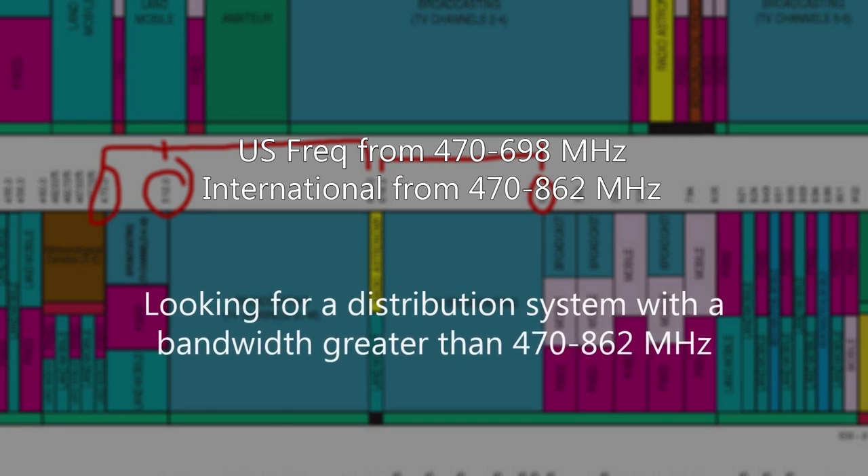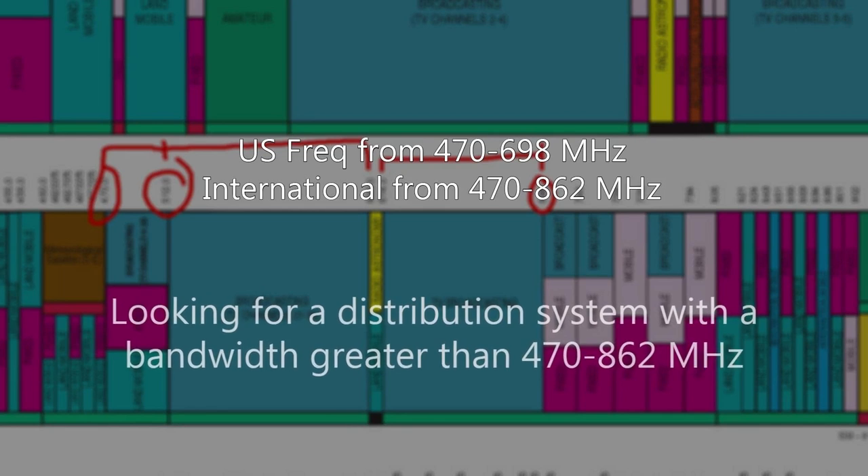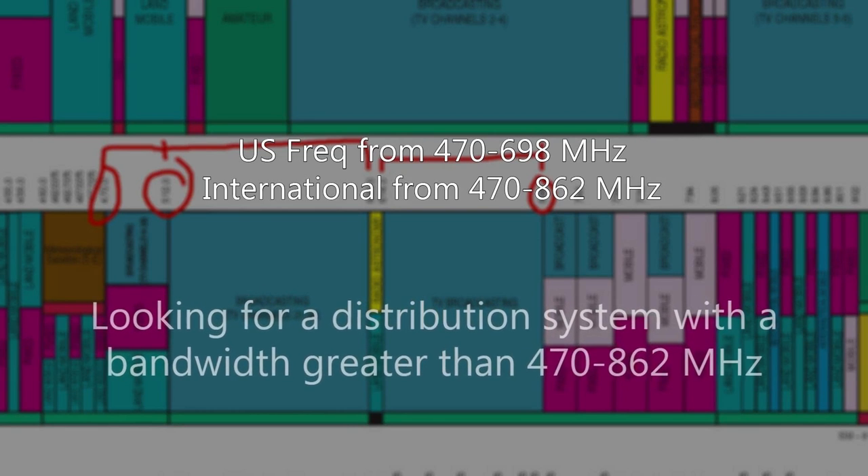What I'm looking for in a distribution system is making sure it has a bandwidth greater than 470 to 862 MHz to cover all use cases.